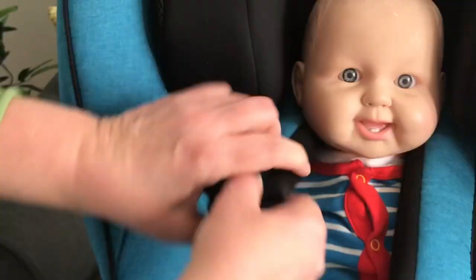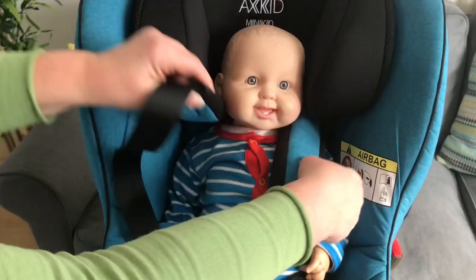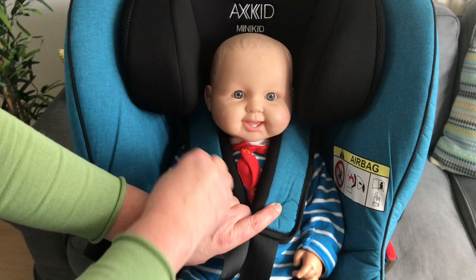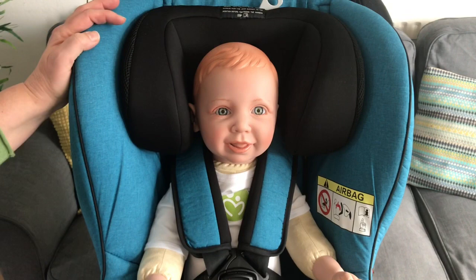With this baby now sat in the seat with the shoulder straps on his shoulders, if I lift this strap up you'll see that the shoulder is here and there's quite a bit of a gap before you actually get to where the strap comes out of the seat. When you pull that down, the strap goes up past his shoulders almost level with his ears, and there's quite a big gap between the headrest in its lowest position and the baby's shoulder — so this baby I would say is still just about too small.